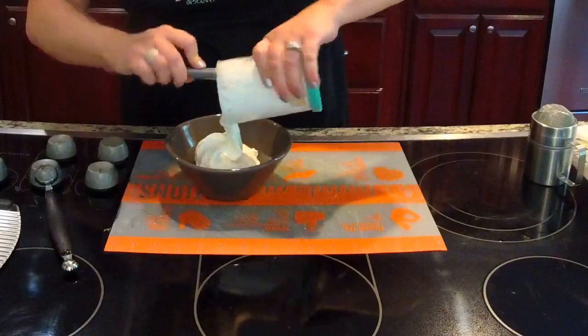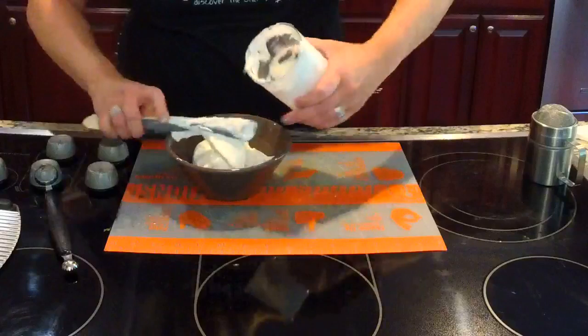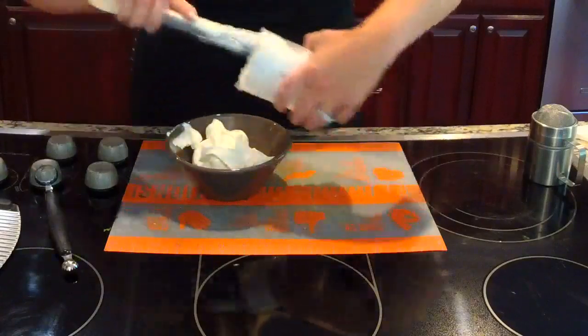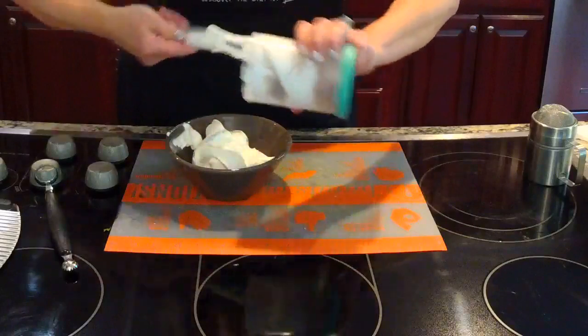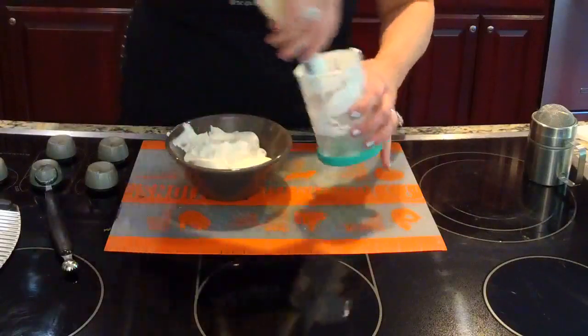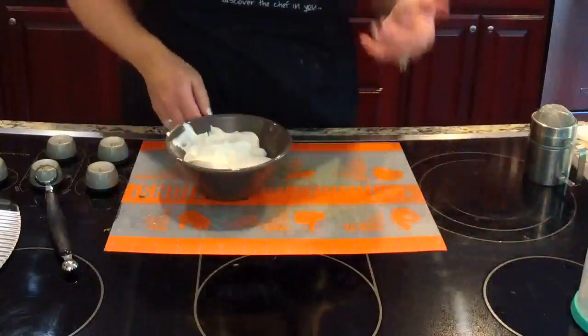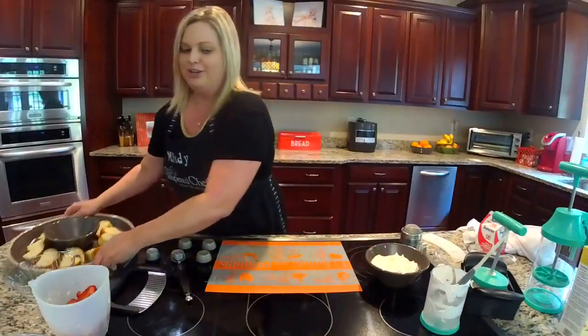Again, if you're just now joining, let me know if you're watching live or a replay, and let me know where you're watching from. If you have any questions, leave them in the comments and I'll answer them afterwards. This recipe is super easy — strawberry shortcake. And if you happen to be allergic to strawberries, you could of course use a different fruit. You could use raspberries, blueberries — you can get really creative.